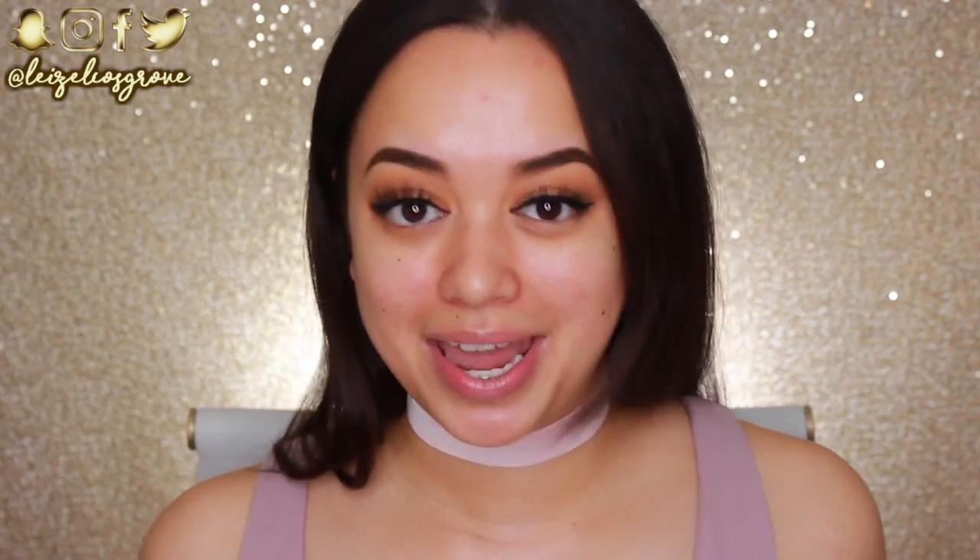What is up my loves? Welcome back to my channel. If you're new here, welcome, welcome. My name is Lizelle and for today's video, we're gonna be talking about something pretty exciting — I'm sure you already know what it is. Fenty Beauty by Rihanna. She recently, just this past week, released her makeup line of products and everybody and their mom is talking about it. Everybody's excited, everybody's hyped, and so am I.